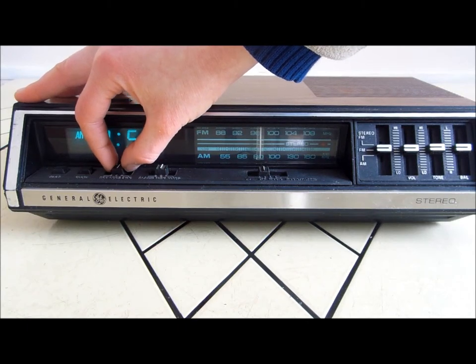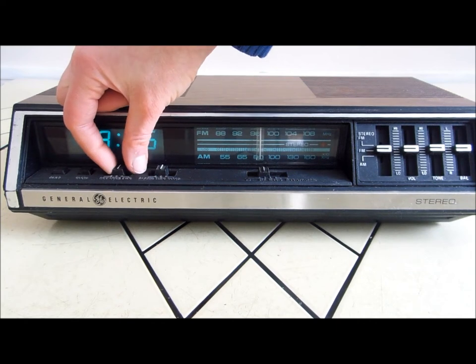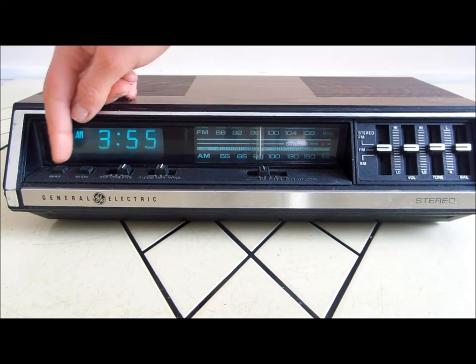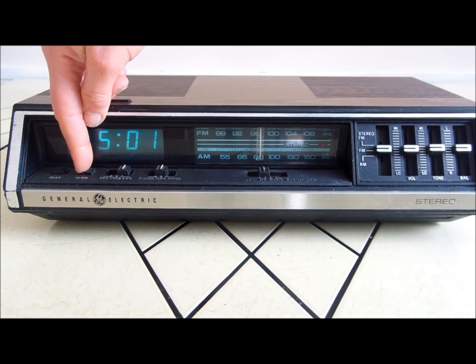To set the clock, you have to change this button from lock to either forward or reverse. Let's show you how to do the forward. There's a fast and there's a slow.